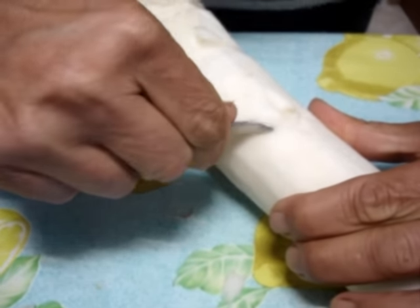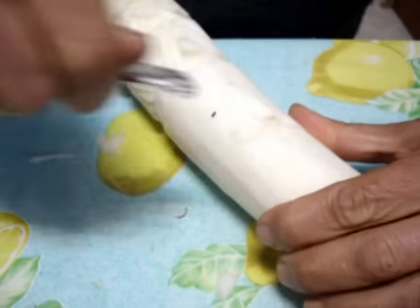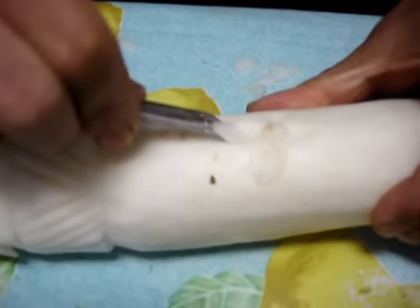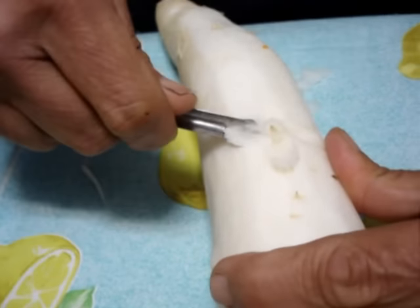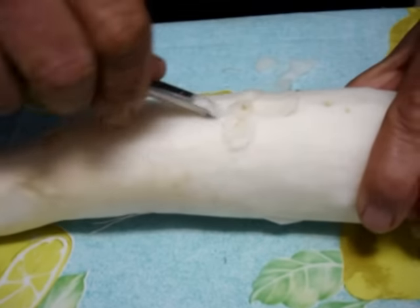Ahora tienes que hacer... Para que te salga la hoja. ¿La hoja? La hoja, esa es la referencia. Para que te salga la flor, ¿no? A un lado y a otro. Dos. ¿Tres? Si fuera murado, se veía mejor.